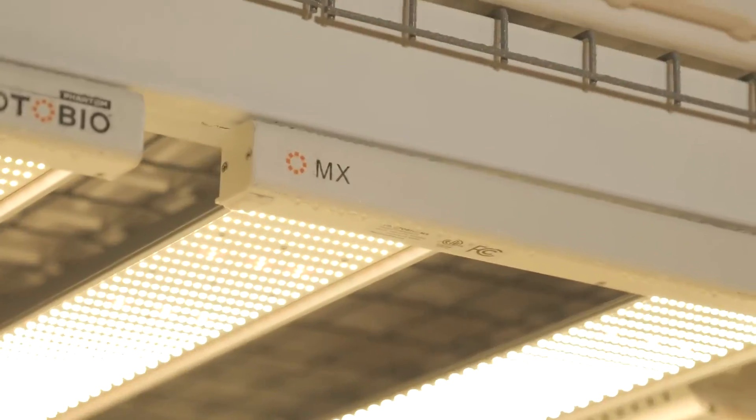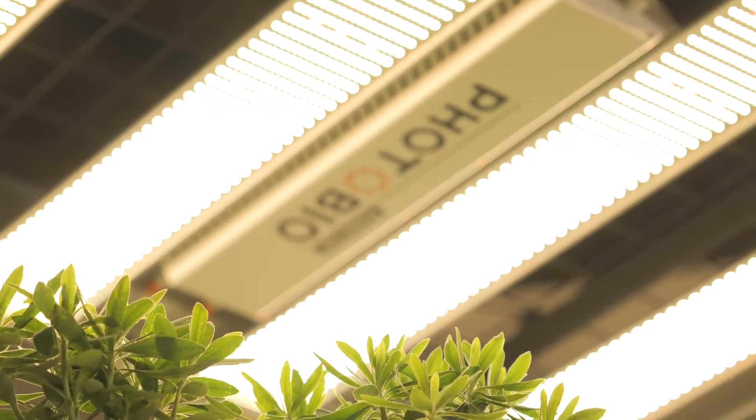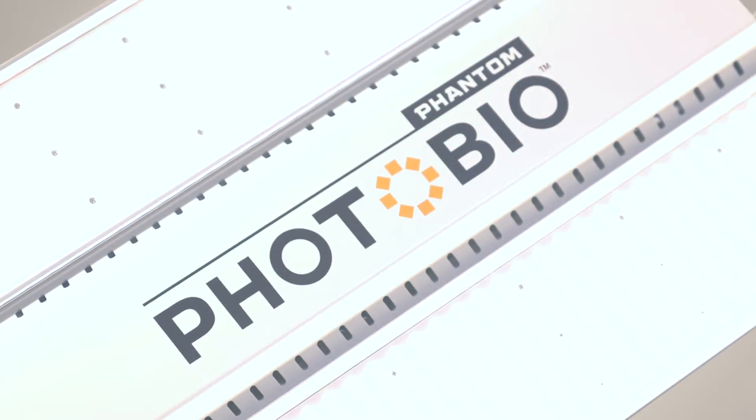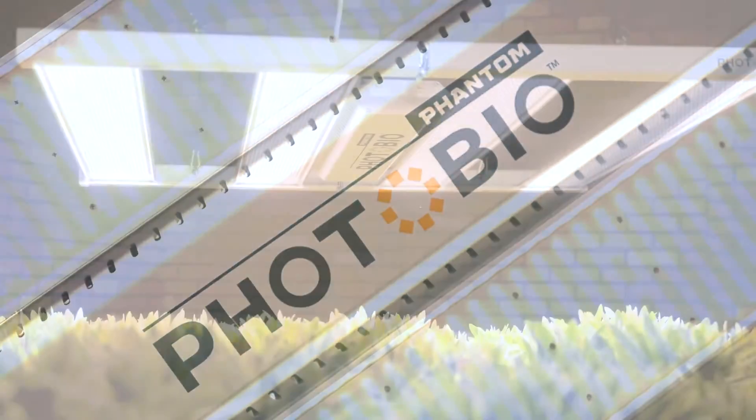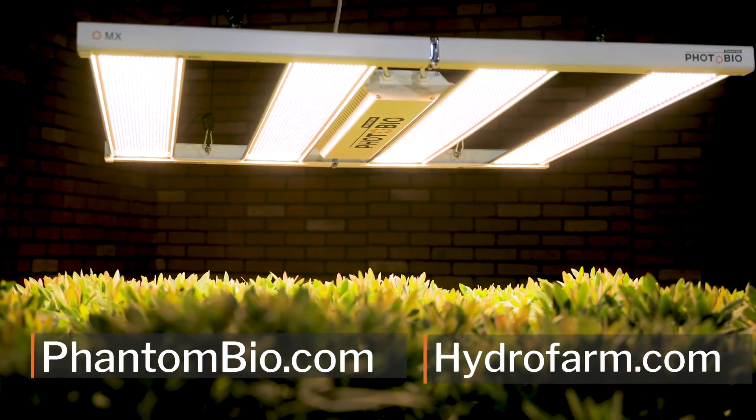The new Photobio MX from Phantom: extraordinary performance, extreme efficiency, exacting design. Power your grow with the new Photobio MX LED. Learn more at phantombio.com and hydrofarm.com.